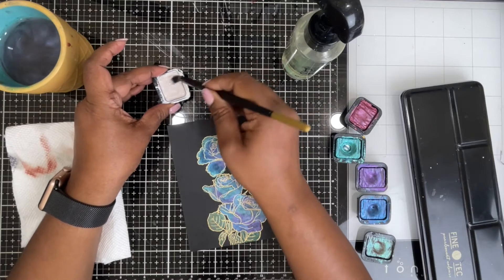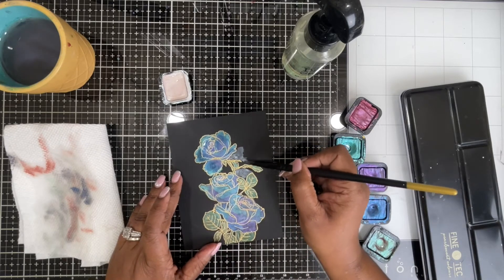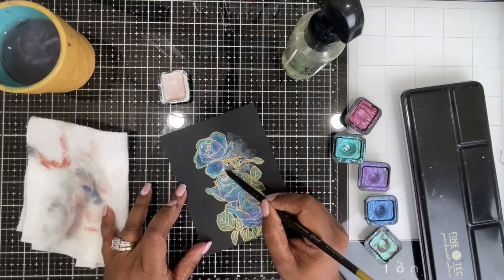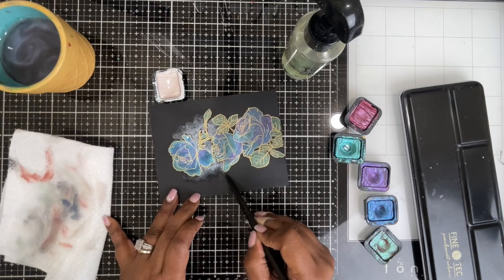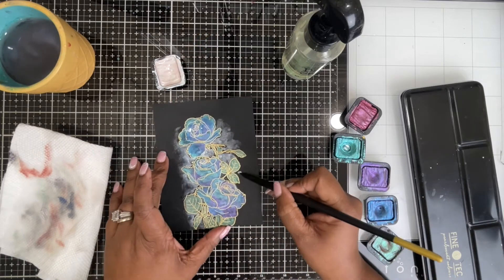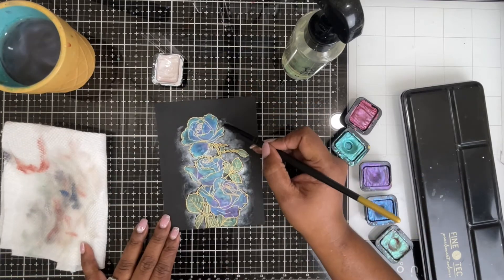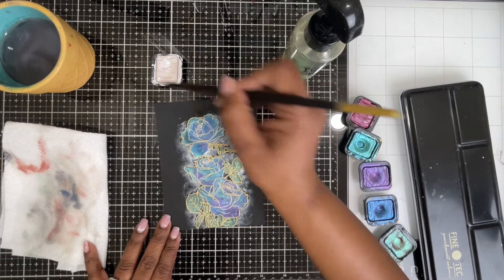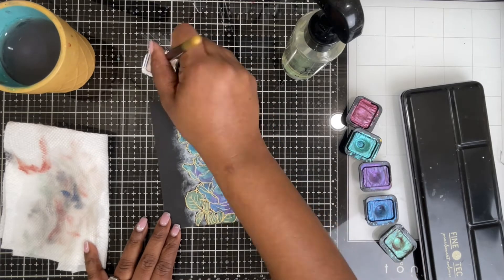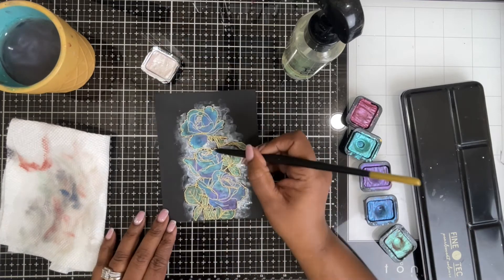Then I'm going to add a haze around these flowers. I'm taking this white pearlescent metallic paint — very little bit of the paint and mostly water — and I'm just dragging it or fading it out into the black, creating a cloudy haze around these flowers. If it's a galaxy rose, it has to be in the sky somewhere! So I'm adding this cloudy haze all around the flower. Just make sure you're not adding a whole lot of it — it's just a little bit. I'm trying to keep the white very intense at the edge of the stamp and then fading it out into the black.